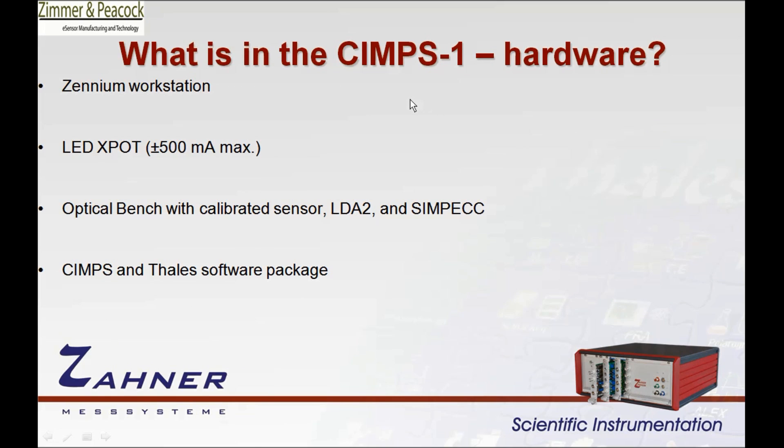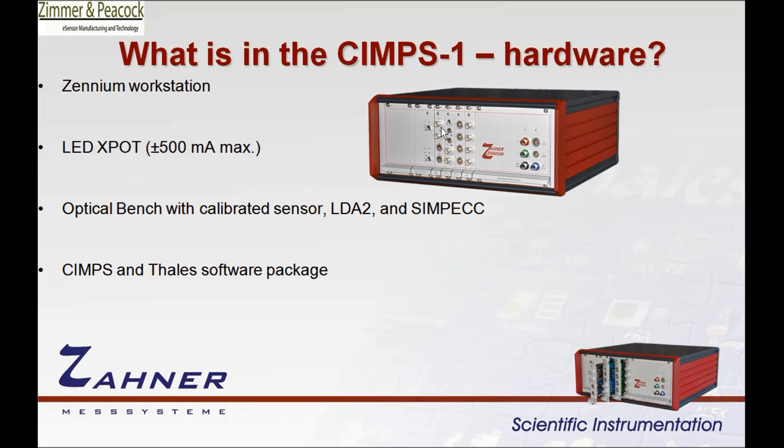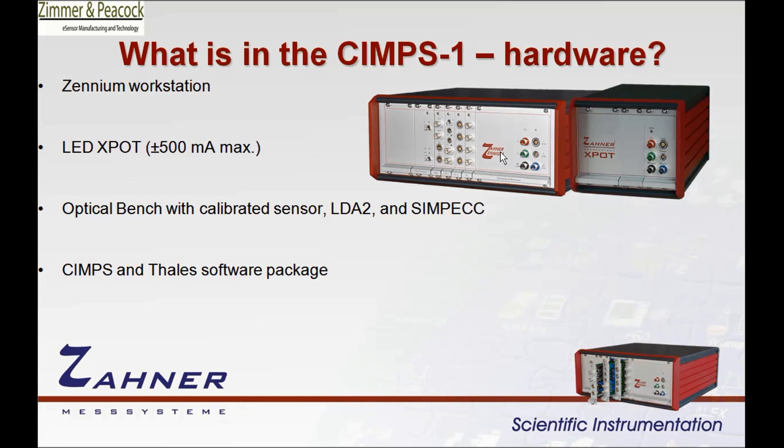This video is specifically about what's in the SIMPS1 hardware. There's a Xenium workstation, which is an impedance spectrometer and a potentiostat/galvanostat combined. Some other systems, specifically the SIMPS3 and SIMPS4, have the IM-6 potentiostat, which is a slightly higher-grade potentiostat, but in the SIMPS1 system you get the Xenium workstation. The next thing you get is the X-Pot potentiostat, which is a slave to the Xenium system but also a standalone potentiostat. We use it as the power supply to the LDA-2.